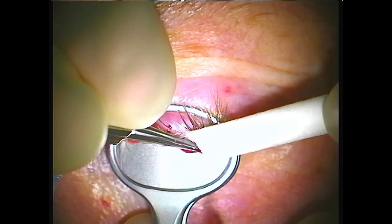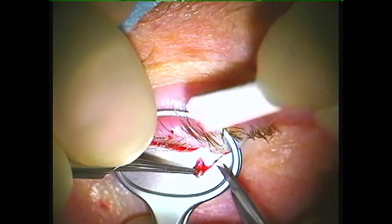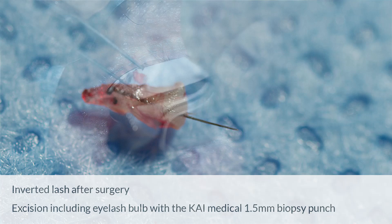The stamped out material offers the advantage that you also have additional undestroyed tissue that you can send to pathology for histological study.